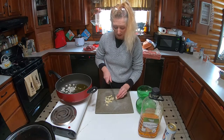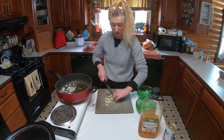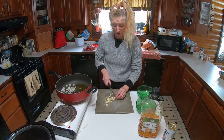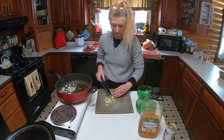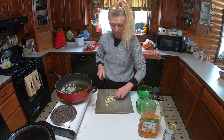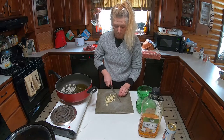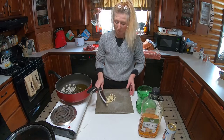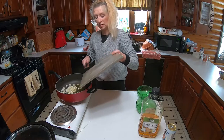I have my rice in my rice cooker — it is a long grain rice — and we're just going to pop this right in here and we're going to just sauté this right up.